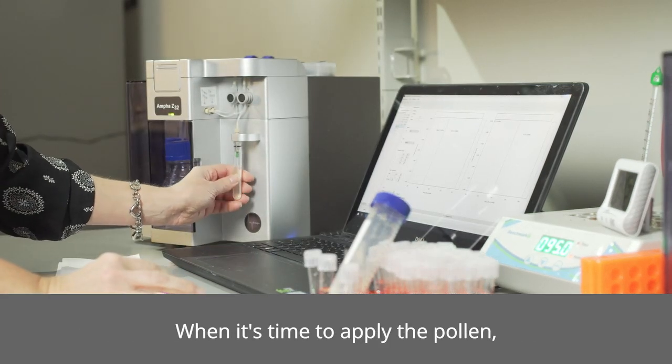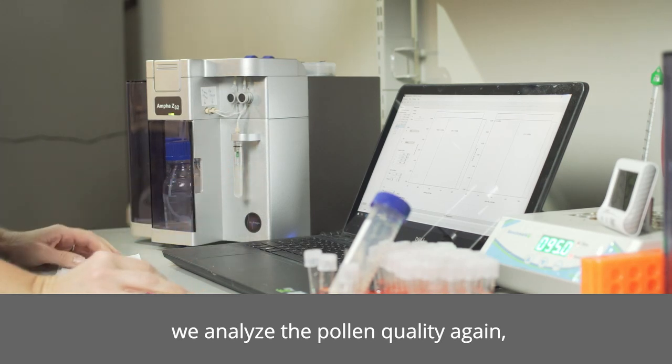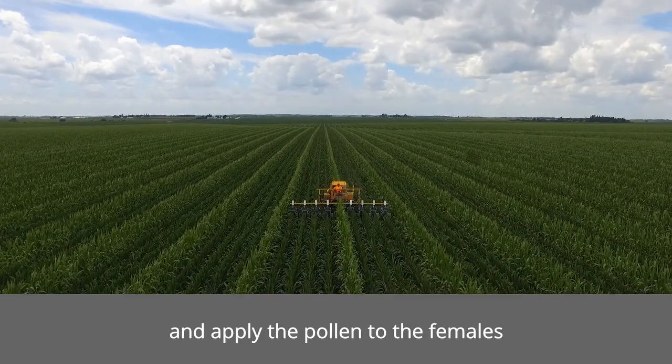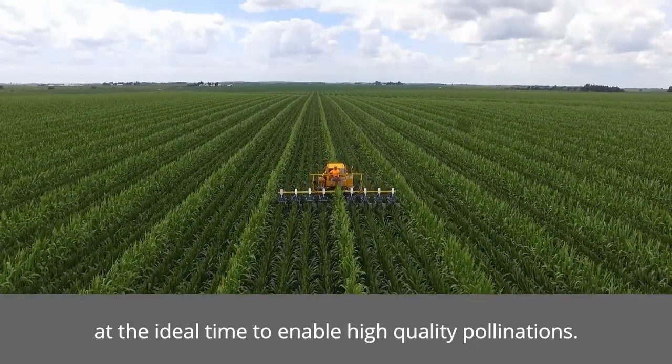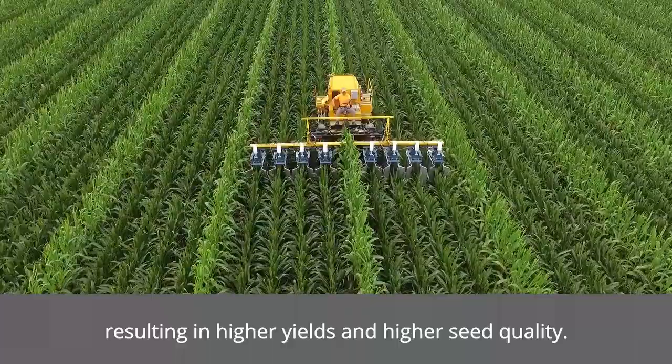And finally, when it's time to apply the pollen, we analyze the pollen quality again and then apply the pollen to the females at the ideal time to enable high-quality pollinations, ultimately resulting in higher yields.